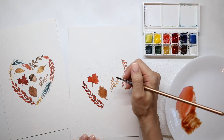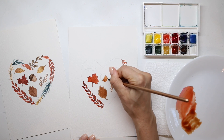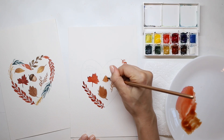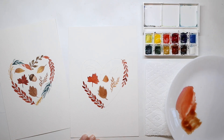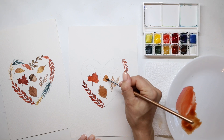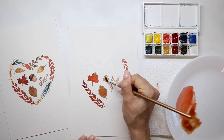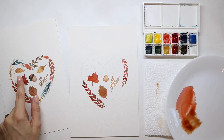Once you've done that, use that same color to fill in the bottom of the acorn. Fill in the entire shape, then rinse that brush out and dry it a little so it's a clean, damp brush. You're going to lift some of that color off the bottom of the acorn to show a highlight — just gently rubbing the top right side to remove some color to show that there is a highlight and that it is a round shape.